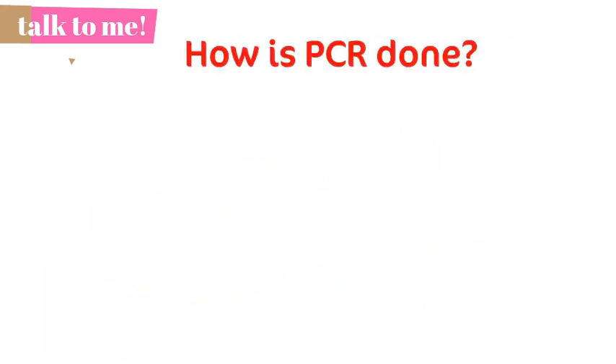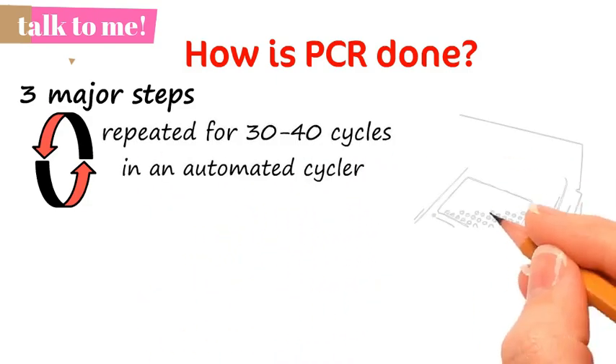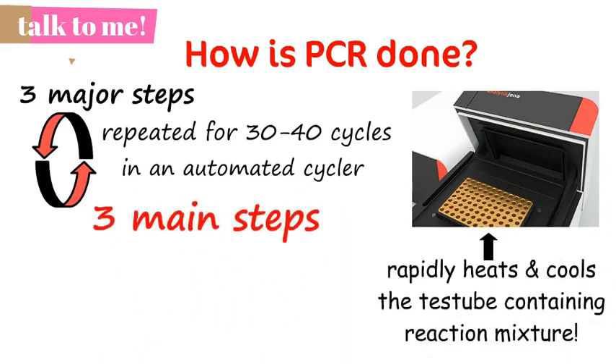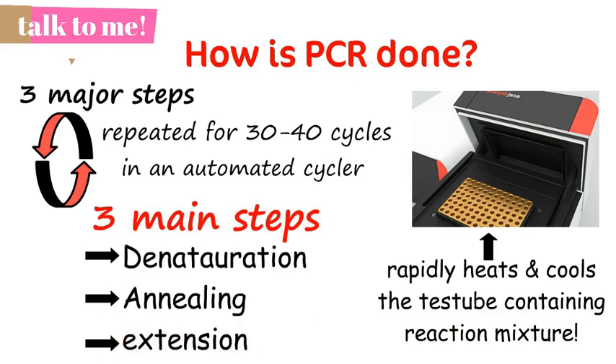There are three major steps involved in a PCR, and these three steps are repeated for 30 to 40 cycles. The cycles are done on an automated cycler, a device which rapidly heats and cools the test tubes containing the reaction mixtures. The three main steps are denaturation (or alteration of structure), annealing (or joining), and extension, each taking place at a different temperature.